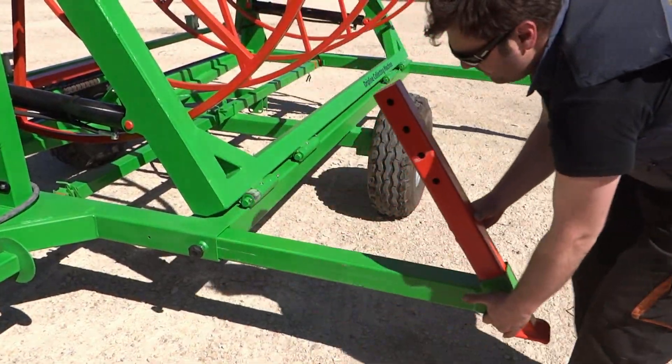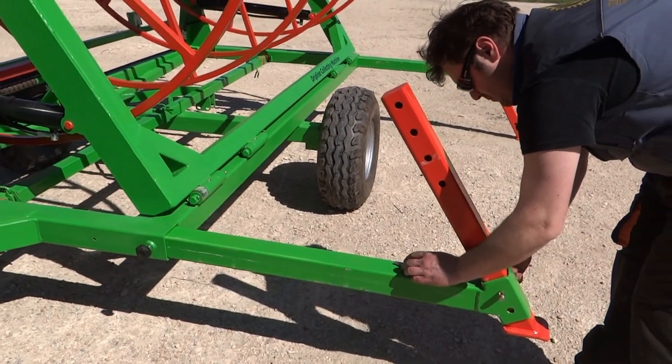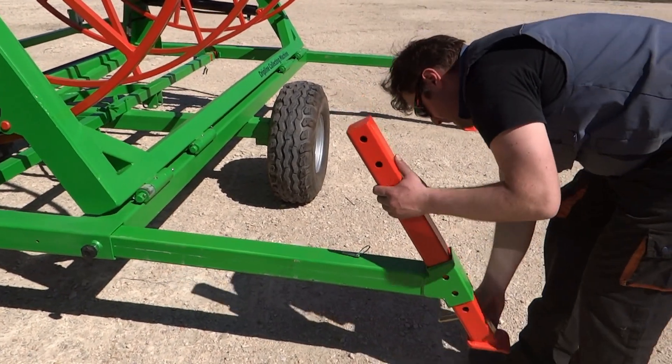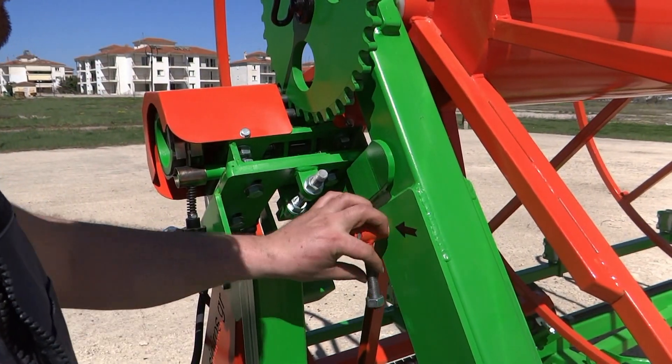During the lowering of the reel, there is no need for any kind of disassembly of the roller chain or brake, unlike other machines. All that is needed is the pull of a pin and the use of the hydraulic controller.